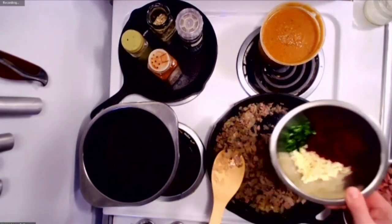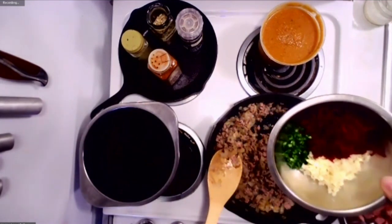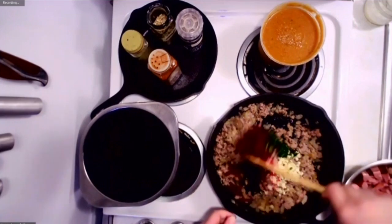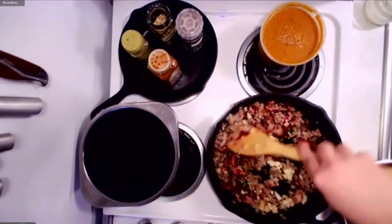Here I've got a little jalapeño, some shredded beet, and some garlic. So we're going to add that in. Give that a stir — make sure it's nice and evenly distributed.